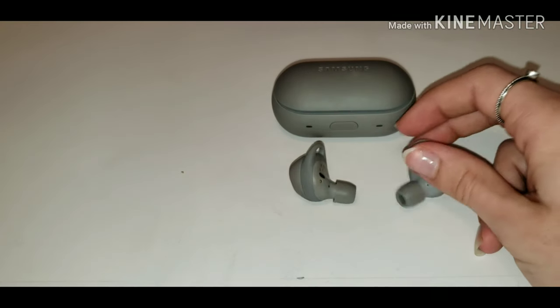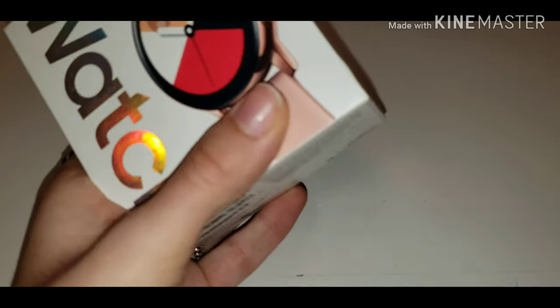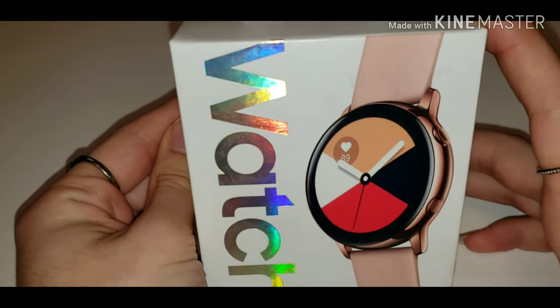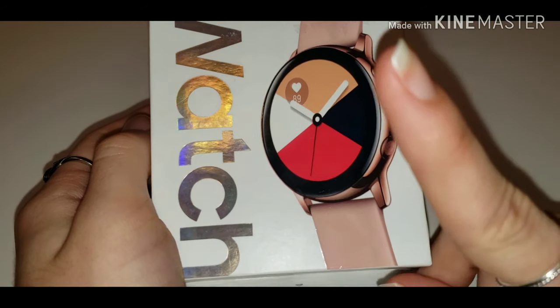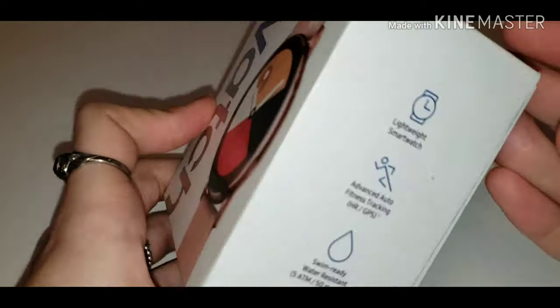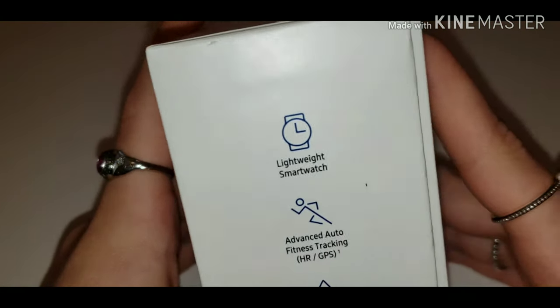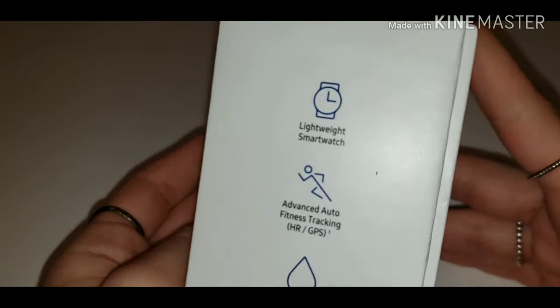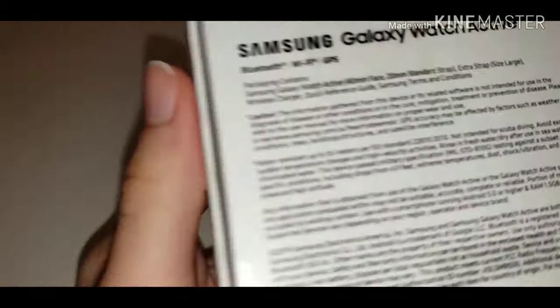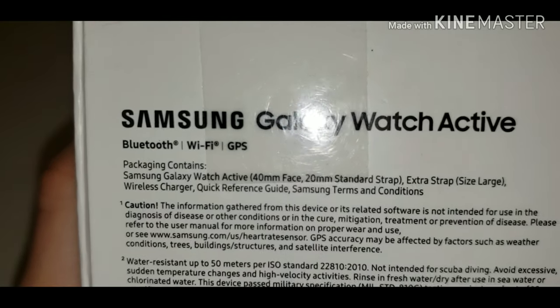Now we are going to connect them to the Galaxy Watch. If you haven't already seen my unboxing video for this, I'll leave a card right here where you can watch it — I really do a good review on this. This is a lightweight smartwatch with advanced auto fitness tracking and it's swim ready. That is the Galaxy Watch Active box.